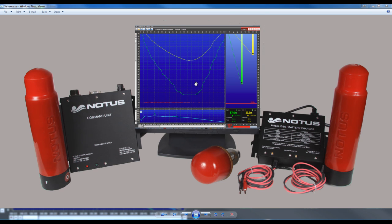This is an introduction to the new Notus SaneMaster 3.3 with cork line and lead line alignment.